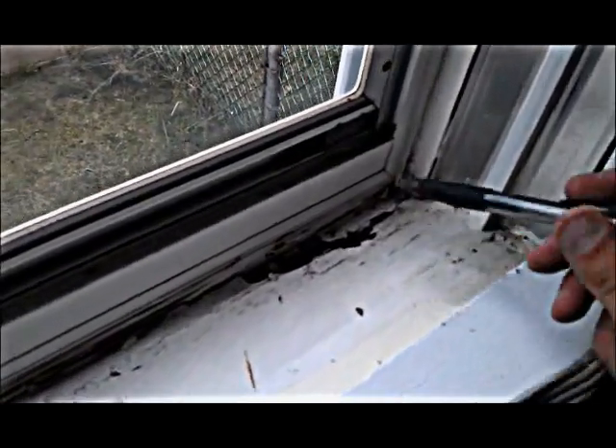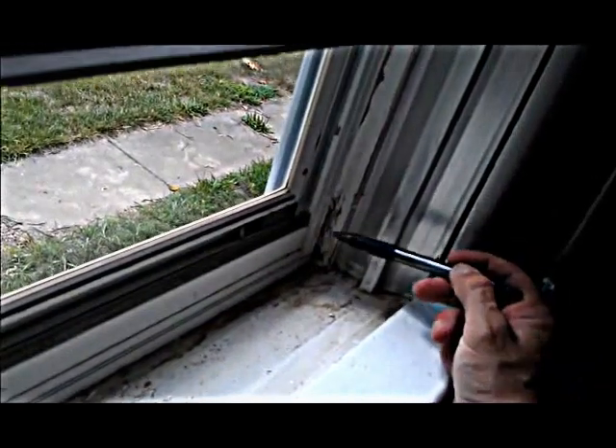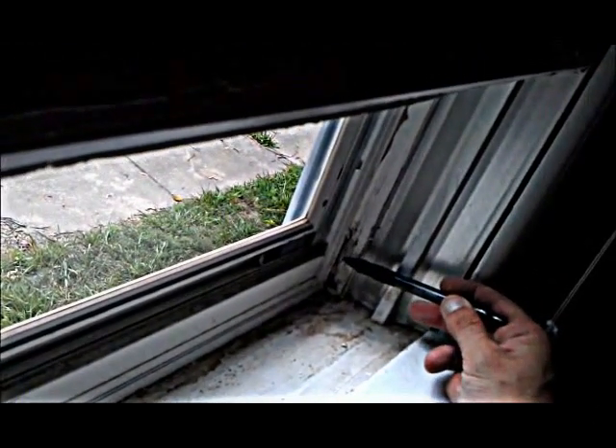I just wanted to point out the actual wood rot and what can physically happen to these style windows if they're not maintained correctly. You just tend to get a lot of wood rot and damage. Just as you can see on this window, this sill — or sash rather — is actually starting to get discolored.